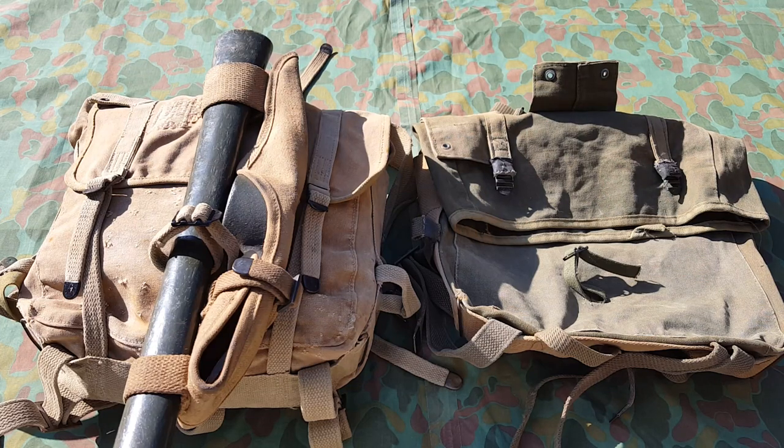Here are my M41 field packs, or haversacks. The one on the left is a World War II issued one and the one on the right is a Korean War slash Vietnam War issued one. I've already shown off the Korean War one, but I wanted to compare and contrast the two for you guys so you can kind of see the differences.